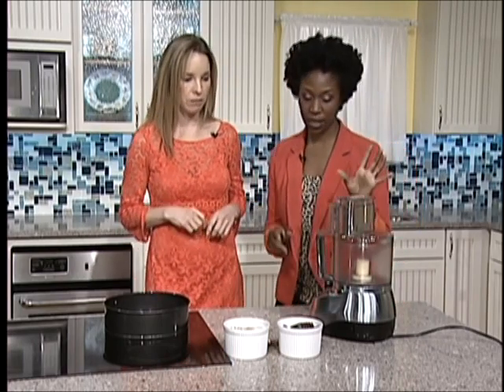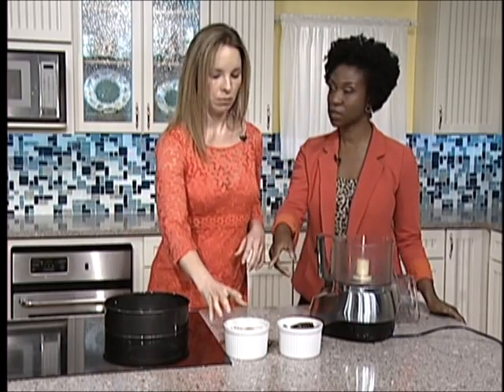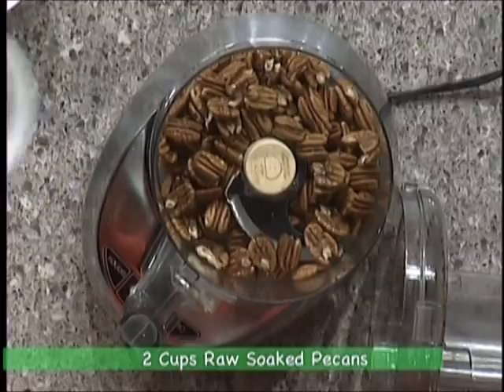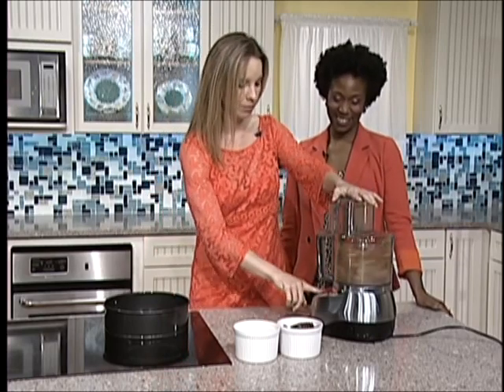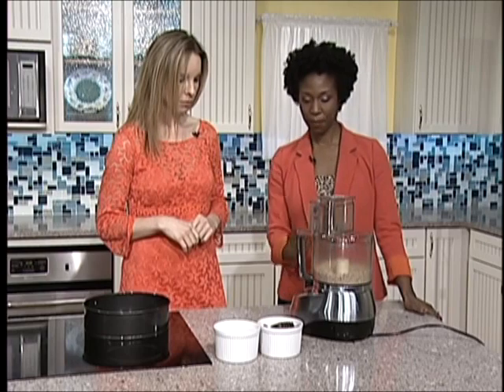So we'll get started. We're going to use the food processor first. We're going to add in two cups of our raw soaked pecans. And then we're just going to grind them up and then we'll add the dates after that. Okay, so we're just going to press on — stand back!